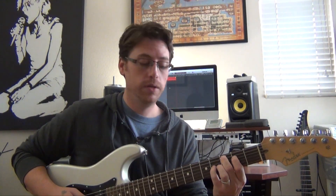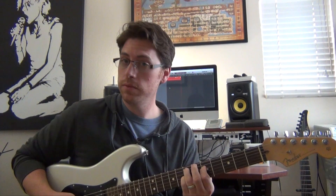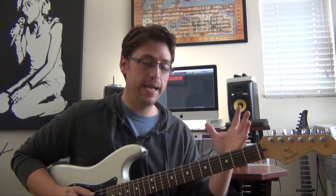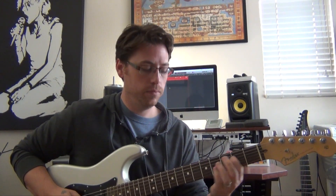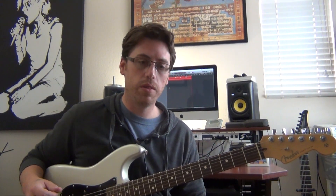A cool trick with triads — maybe some of you are familiar with — is that if you're playing a major triad and you go up to the third of the chord, so if I'm on C major and I go up to E, now I get an E minor chord. And I think this is a fantastic way to come up with some cool horizontal melodic riffs. Ideas galore there.